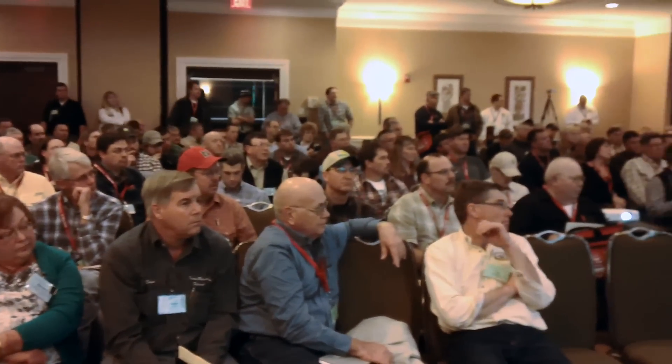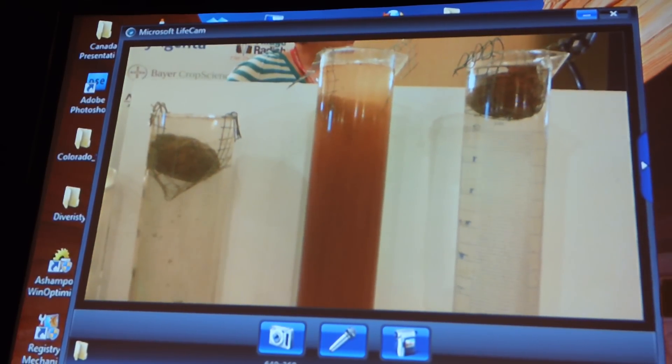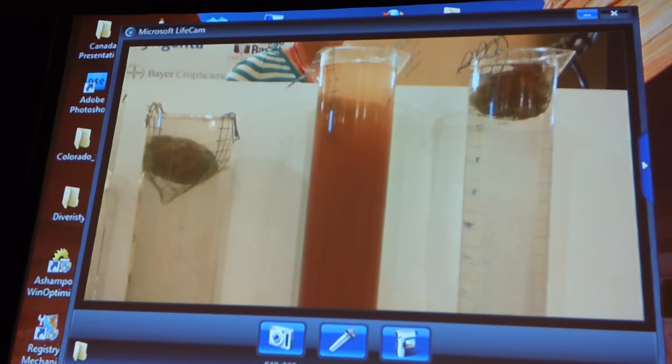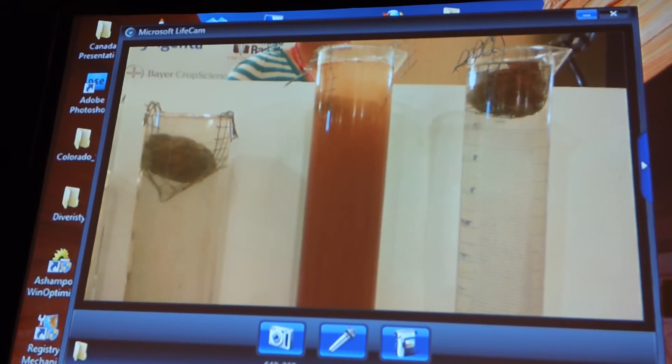Why is that fresh conventional soil falling apart, ladies and gentlemen? What is going on? What is causing this great problem? Lack of soil porosity. How does the soil hold together, by the way? Humus.